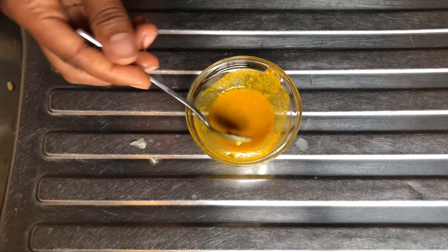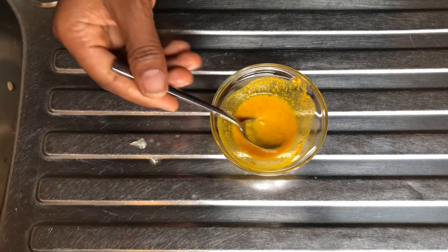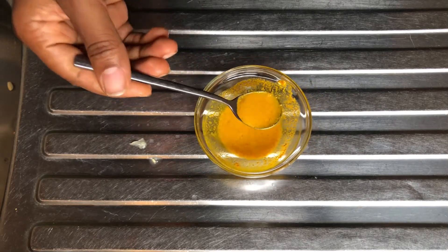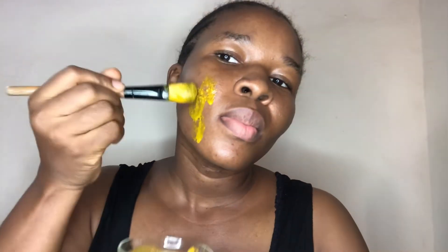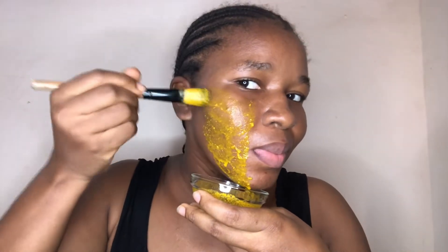That's it for this face mask recipe. I'll go ahead and apply this to my face. I'll apply gently into my skin, gently working this mixture into my skin.